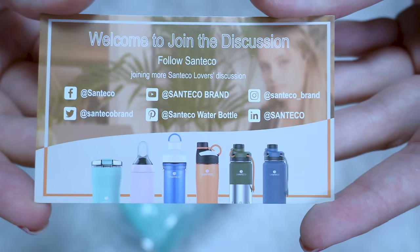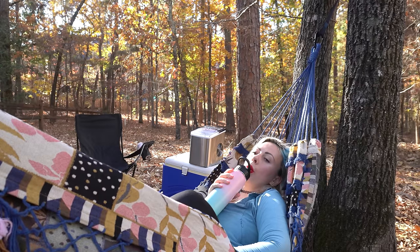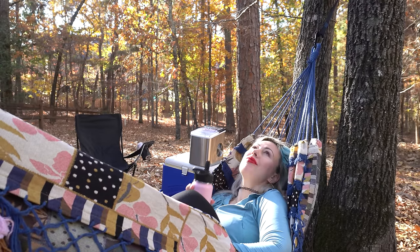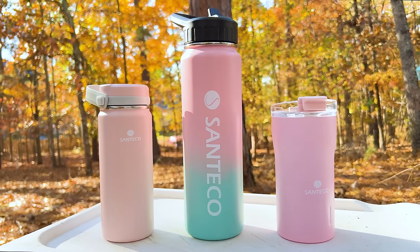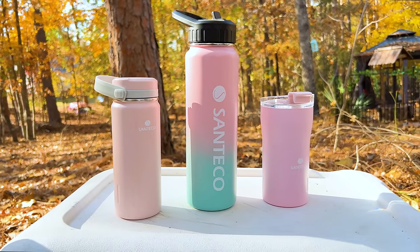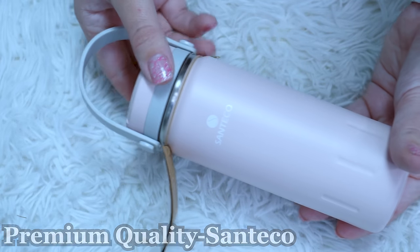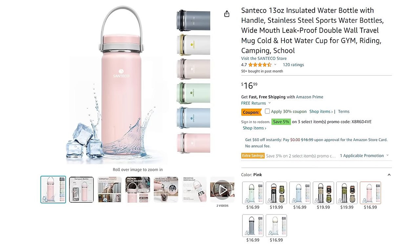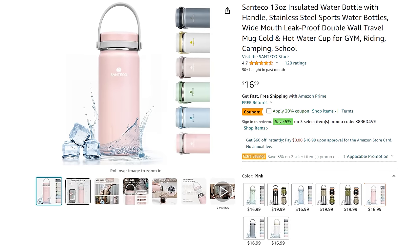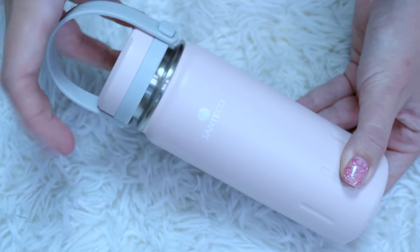All of their bottles are made of 18/8 premium stainless steel, and all their lids are BPA-free silicone lids. They are all 100% leak-proof and come with a wide mouth so you can add ice cubes, fruits, or mints. I've got three gorgeous bottles for review today from Santeco: a water bottle, a coffee mug, and a small personal water bottle. The first is the Santeco 13-ounce stainless steel water bottle with a handle, made of premium quality material with a durable matte finish, coming in nine different colors.